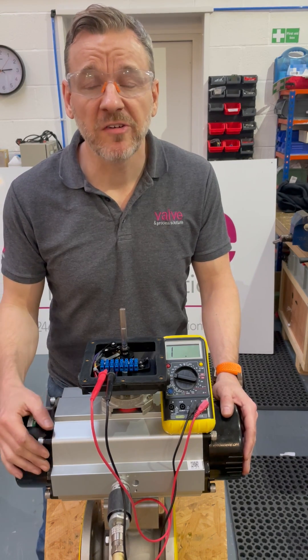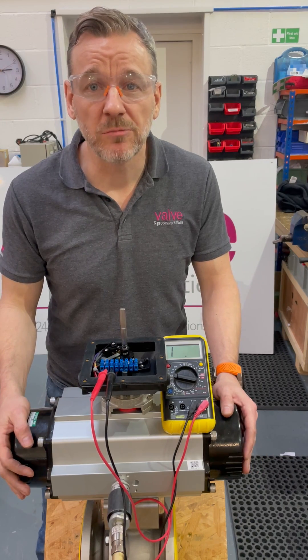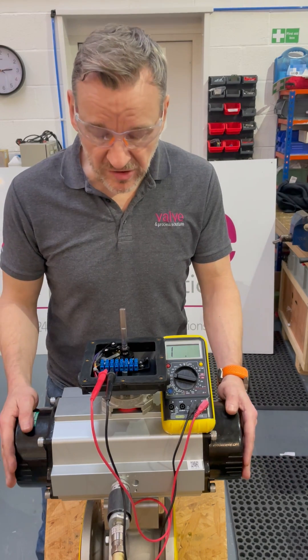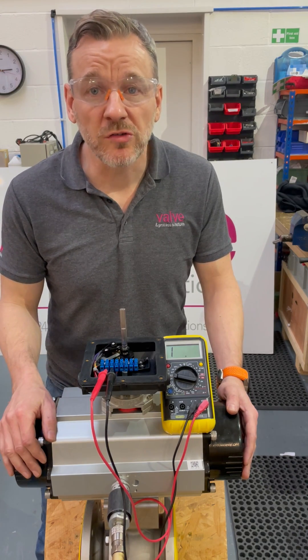Hi everyone, hope you're well and staying safe. Just thought I'd do another little behind-the-scenes video to show you something we're working on here at Valve and Process Solutions. Today we're fitting some Aptreg actuators to PECOS ball valves and fitting the Westlock limit switch box on top of there.